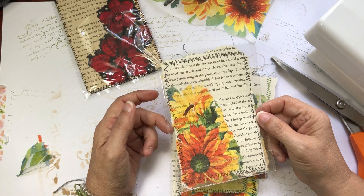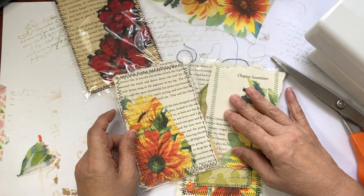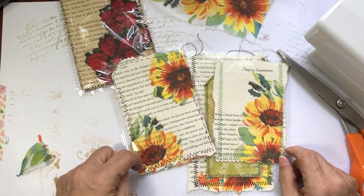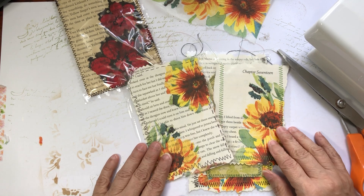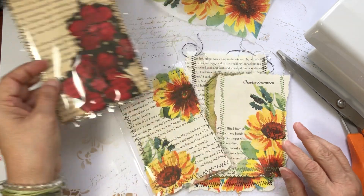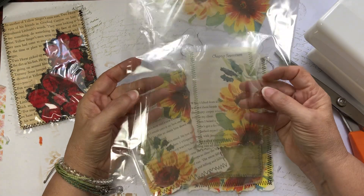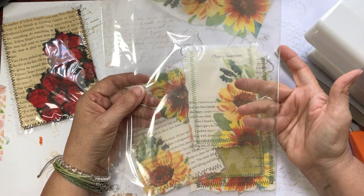And then again the no-sew version — we can still achieve something similar in look without having a machine. I just zigzagged; I kind of like the imperfect zigzag. I do that on purpose sometimes — I play with my tension. That's our little project — quick, simple, and easy. We can use these packagings because I've been collecting them without really knowing what to do. I just knew this plastic was going to be good for something.